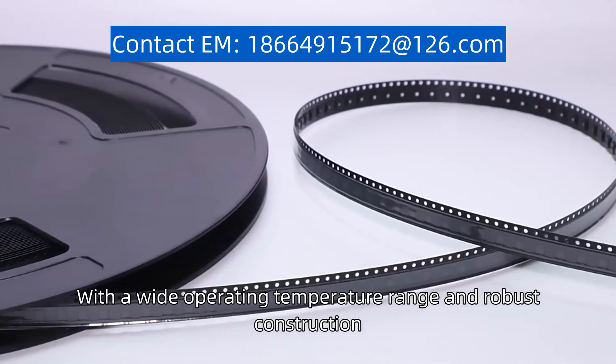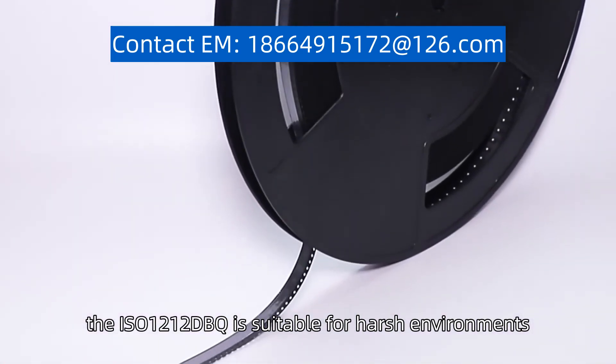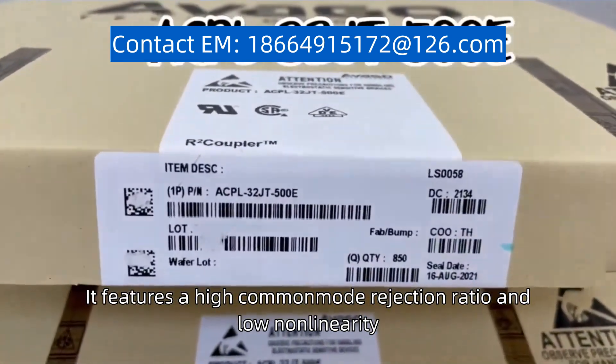With a wide operating temperature range and robust construction, the ISO 1212DBQ is suitable for harsh environments. It features a high common mode rejection ratio and low non-linearity, ensuring accurate signal reproduction.